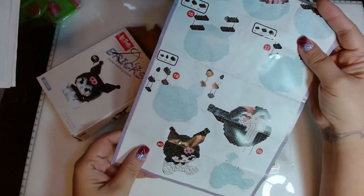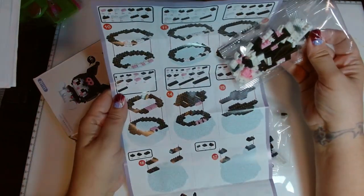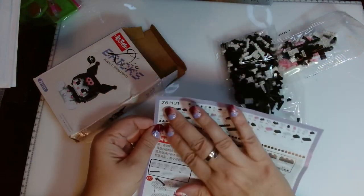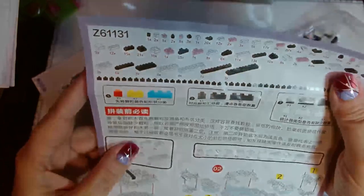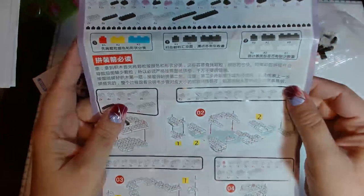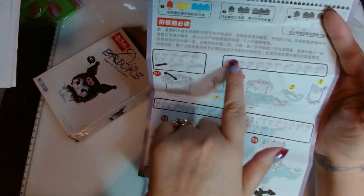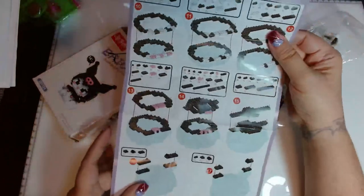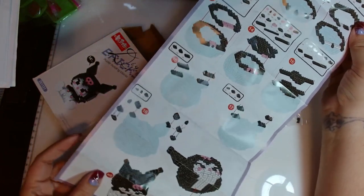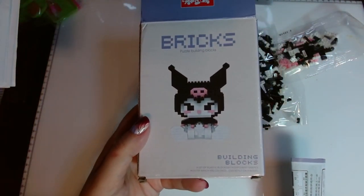It might take me a little while, but I think this is for the face, the head and the body. It's got the list of all the pieces that should be in the kit, how many of each, and all the different shapes and colors. I might use a translator app later to see what it all says. Has anybody done one of these? Let me know if it's difficult or pretty straightforward — I just thought this was really cute and I'm looking forward to trying it. Plus, look — so cute!